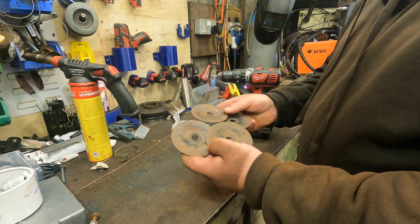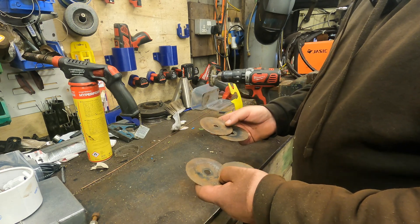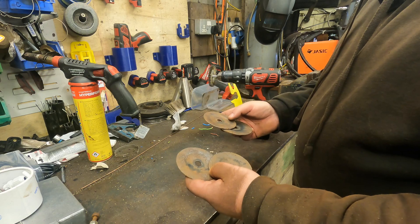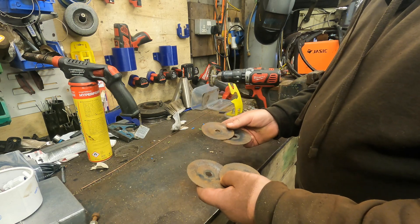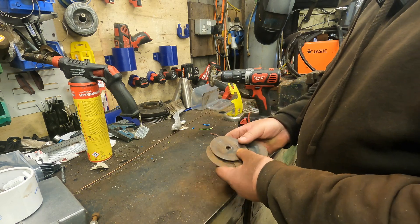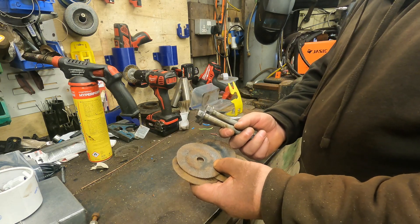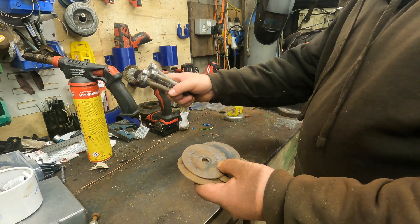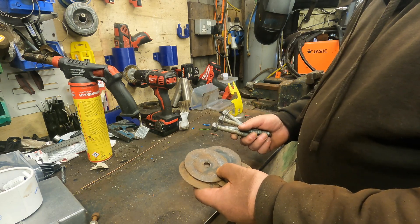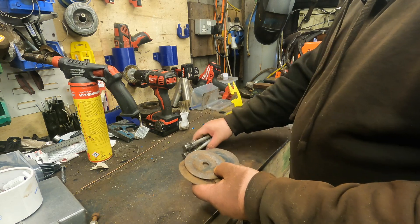That's the four washers cleaned up, they've turned out alright. What I need to do now is heat them up. I'll get a tub of oil, heat them up and drop them in the oil - that should give them protection against rust again. So I'll get the washers and the bolts, heat them up with a blowtorch, and basically drop them in oil and then they should be all good.